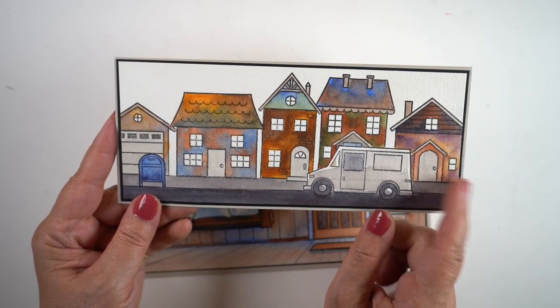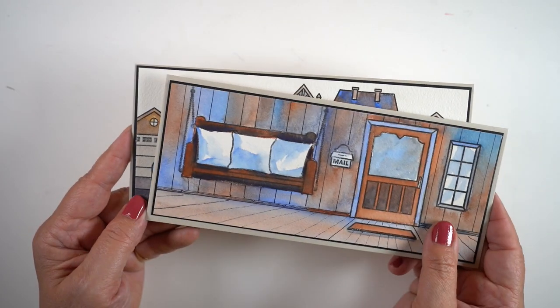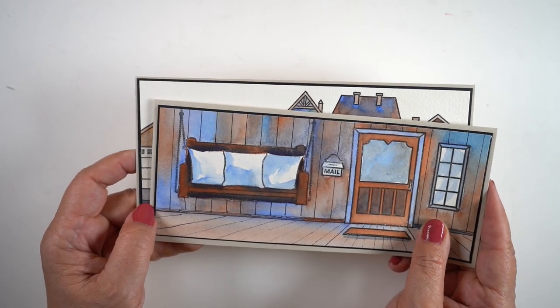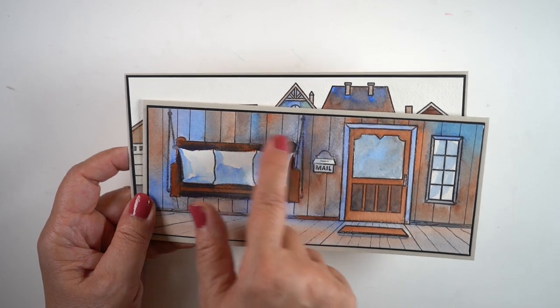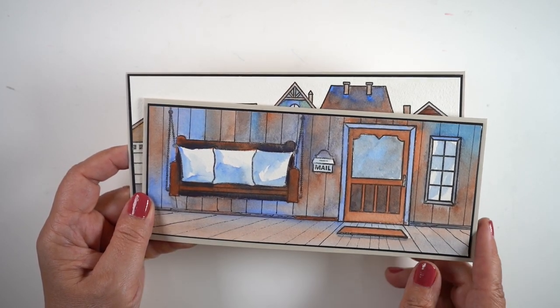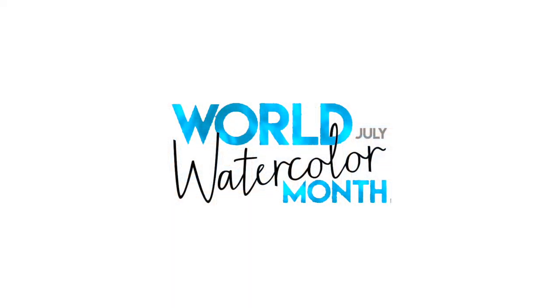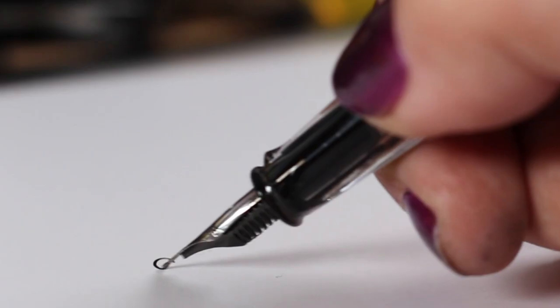Both pieces I mounted very simply on some cardstock to make cards. You can see I added cute pillows with lots of sunshine hitting them, so the swing is the star of the card.